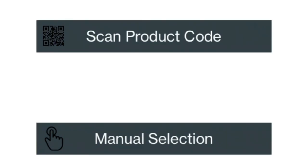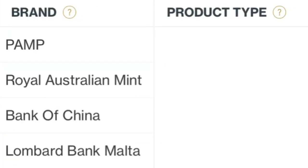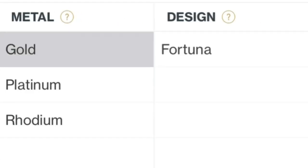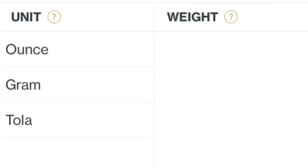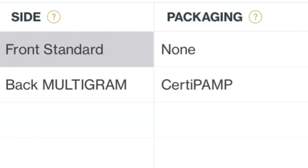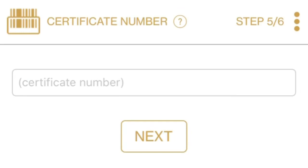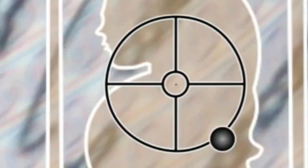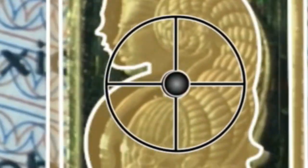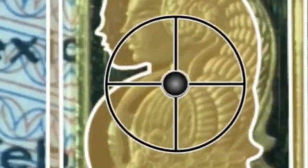If you have the packaging you can scan the QR code, but we're going to do the manual selection: select PAMP, then this is a minted ingot — Gold Fortuna, one gram — and front standard with no packaging. We'll hit next because we don't want to type in the number. This part was kind of difficult at first; you have to balance the little ball in the center of that target to get it to scan. I didn't really understand that at first but then I figured it out. Let's see if we can get it to scan here — it should go automatically.